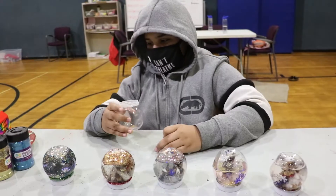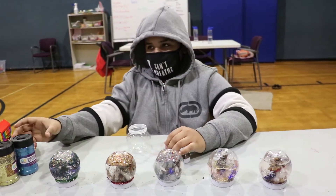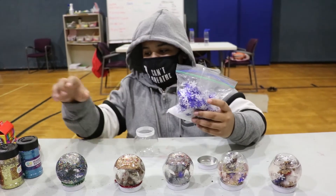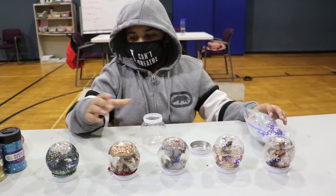My name is Jason Maxwell and I will be showing you how to make a snow globe. First, you will need some supplies. You need snow, some glitter, and you need a jar.